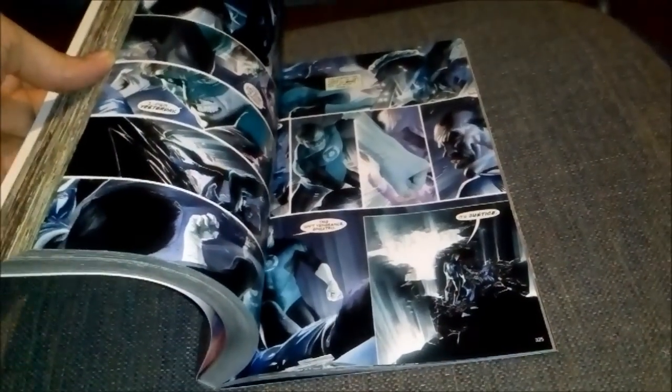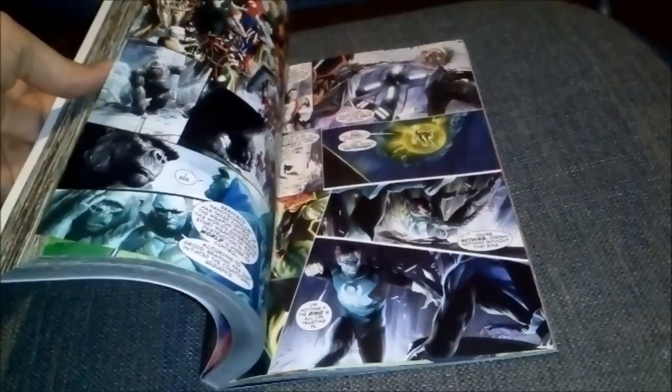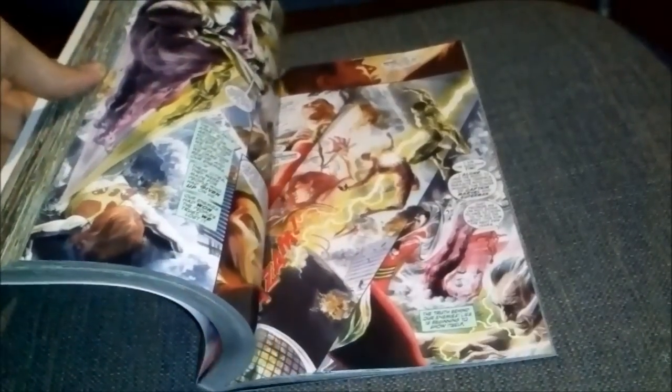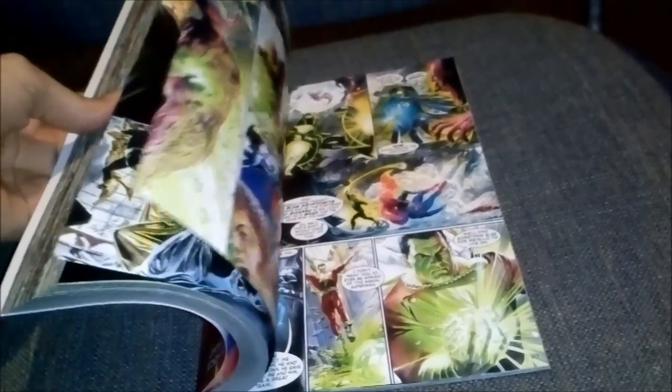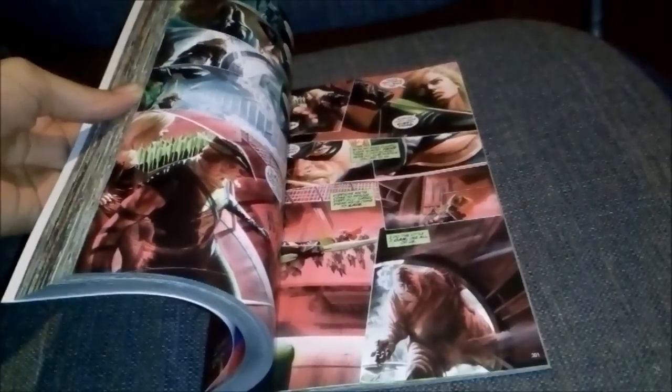Everything Alex Ross paints or does, I want it. I remember I got Mortal Kombat vs DC Universe — I got the collector's edition — and I didn't even know who Alex Ross was back then. I'm starting to become more of a fan now. I'm gonna shut up and show you all the pages.